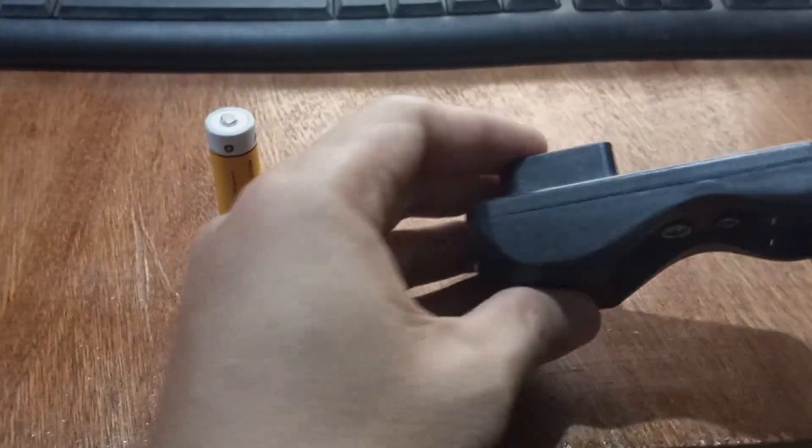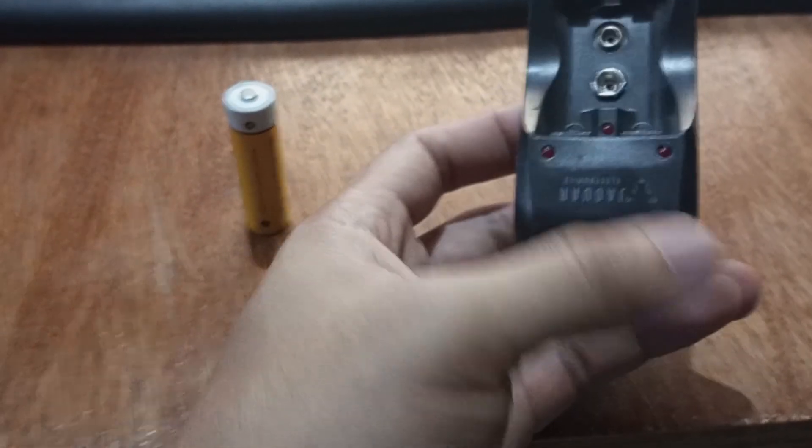Hi my dudes! For today, we will be discussing how to make your wireless mouse rechargeable.